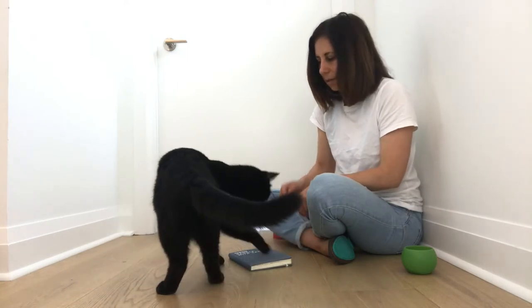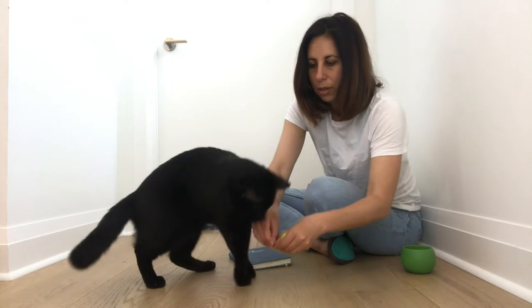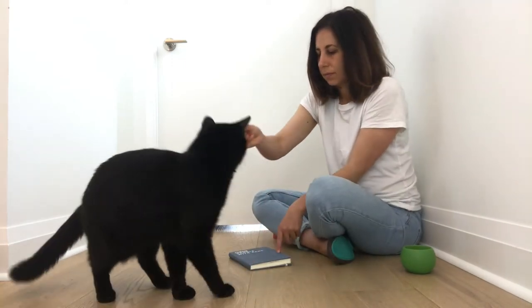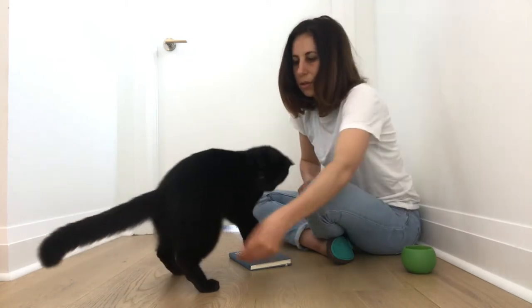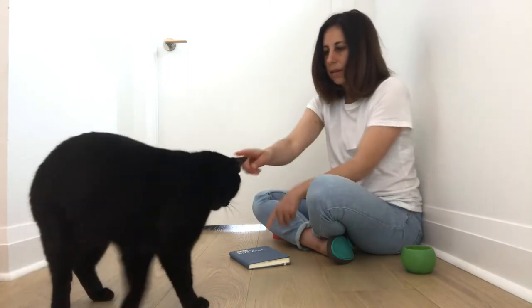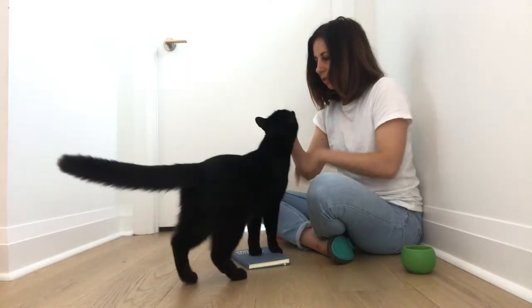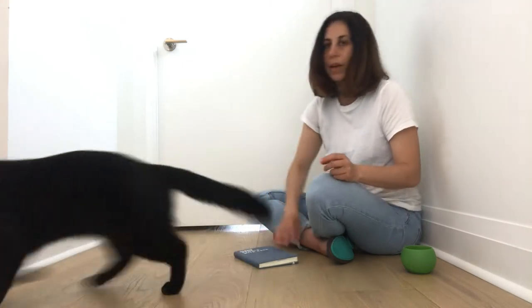The next step is to lure the cat onto the book. I'm just going to use my food lure, click and feed on the book, and then toss another treat away to reset. So again: food lure, click for being on the book, and then toss the treat away.